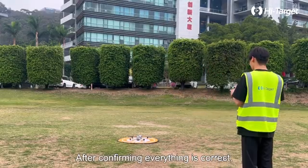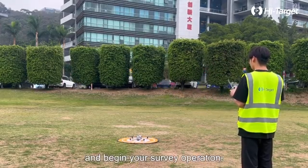After confirming everything is correct, you're ready to launch the drone and begin your survey operation.